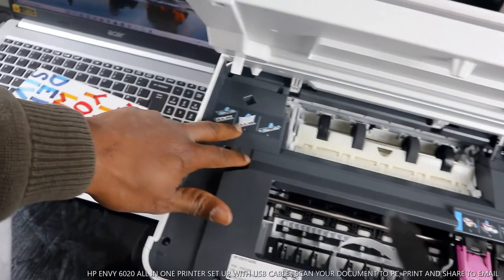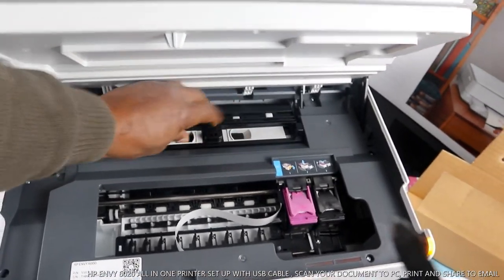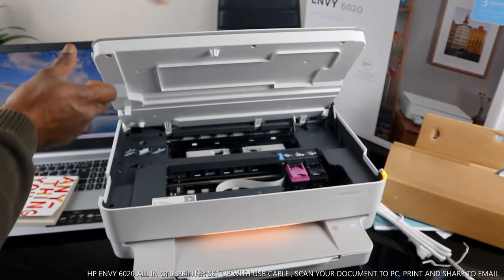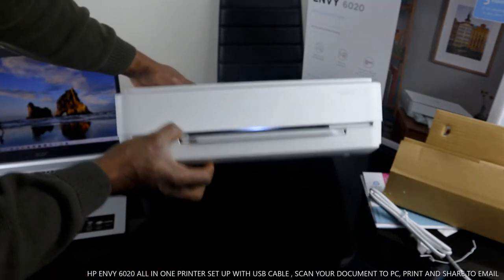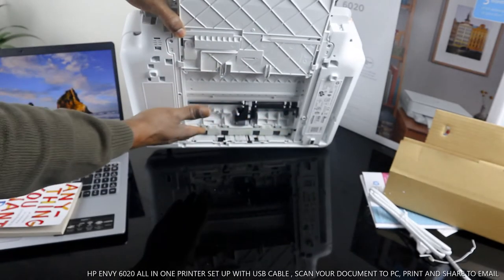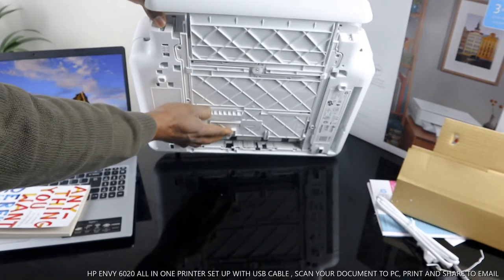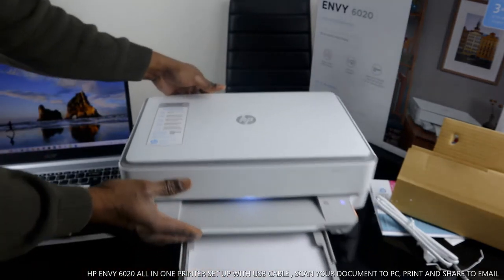If you have any paper jam, you open up right here and remove any paper or debris. Make sure you check for any paper jam — the sign is here. Bring it out and check. Once you finish, put the cover back and you'll hear a click sound when it's in. You can also lift the bottom section to check for any paper jam inside and outside. Then close the paper tray.